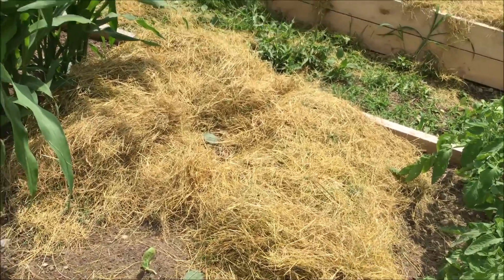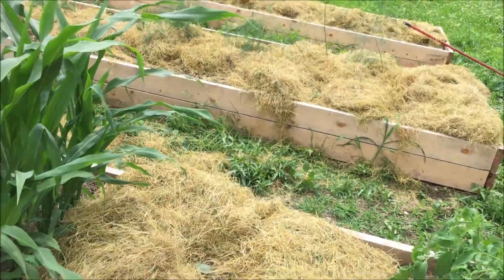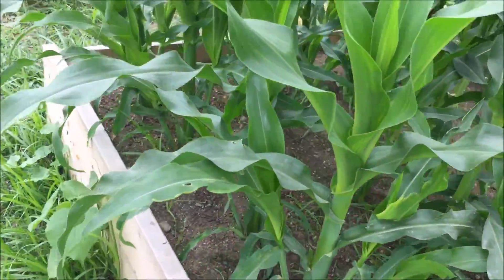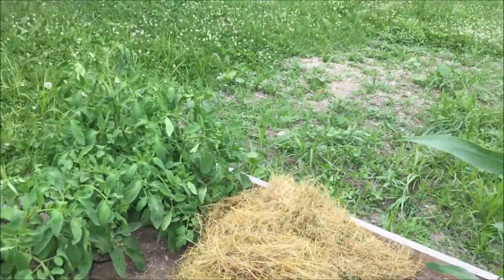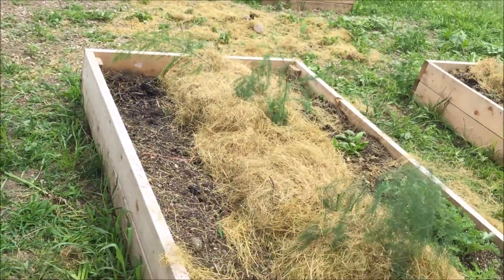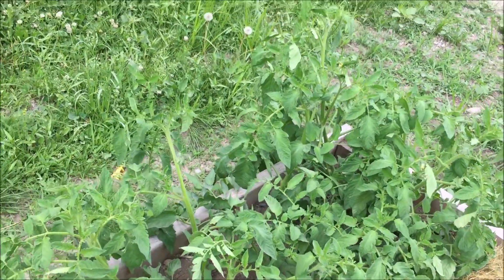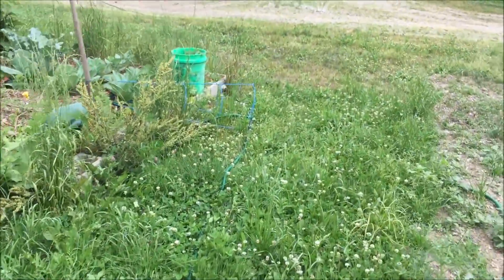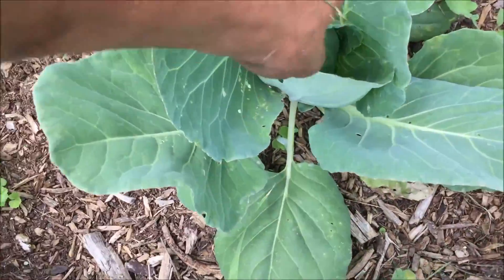That's all the grass clippings I have left, so I'll sweep more up later and finish mulching. For now that's pretty good — the grass is still fairly short over here so we don't need to worry about that yet. Another thing I'm hoping this mulch will do is retain moisture, which this area really needs. The tomatoes are rocking — they're flowering, so hopefully we'll be harvesting soon.